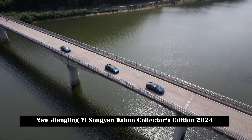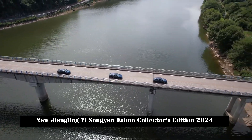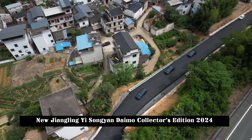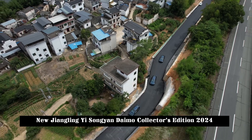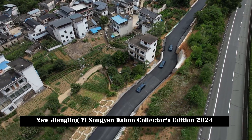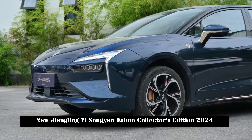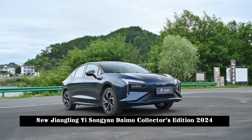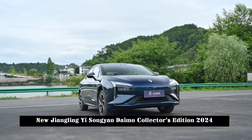Looking at the details, the front of the new car adopts a closed grille design with a relatively simple style. The headlight group adopts a split design, with zigzag-shaped daytime running lights that look sharper, while the darkened headlight group is flatter and features a matrix LED light source that looks more stylish inside.